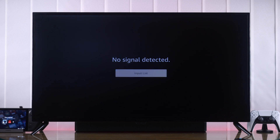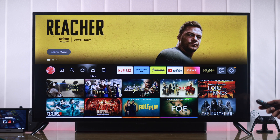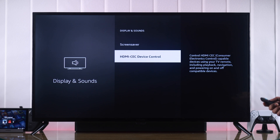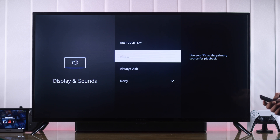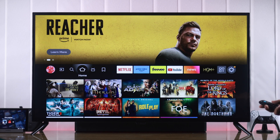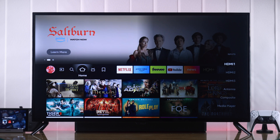If the problem persists, then next we'll check if you have turned off HDMI CEC. Go to the home screen and from there go all the way to the right to Settings, then go to Display and Sounds, go down to the bottom and here's the HDMI CEC device control. If One Touch Play is disabled, then your TV won't switch to the input on its own. Make sure that all of these settings are turned on. After that, you should have no issues with the devices connected to your TV via HDMI.